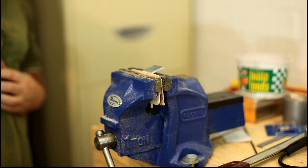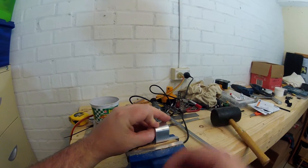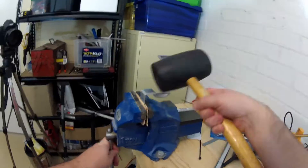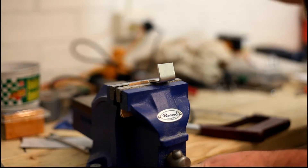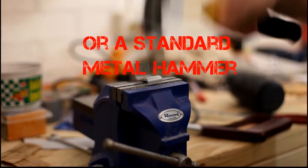This will require two 90-degree bends in the material. Clamp the aluminium bar in a vise with some cardboard or wood to protect it from damage. Locate it so one of the marks is in line with the top of the vise. Take a rubber or wooden mallet and hit it side on until it's a right angle.